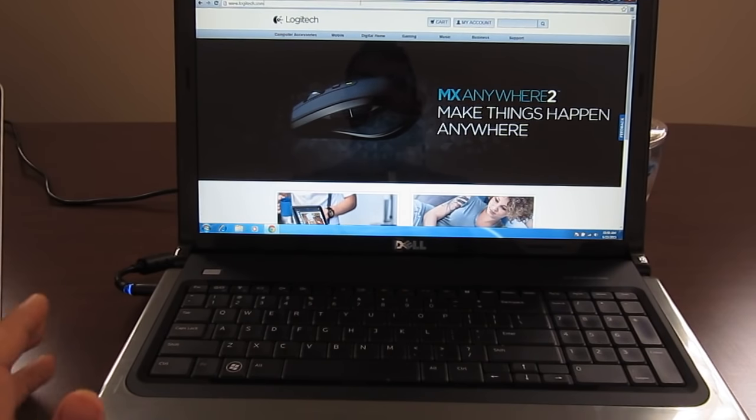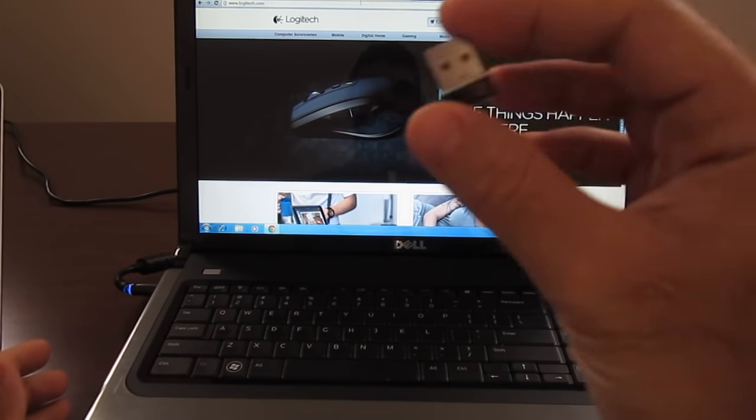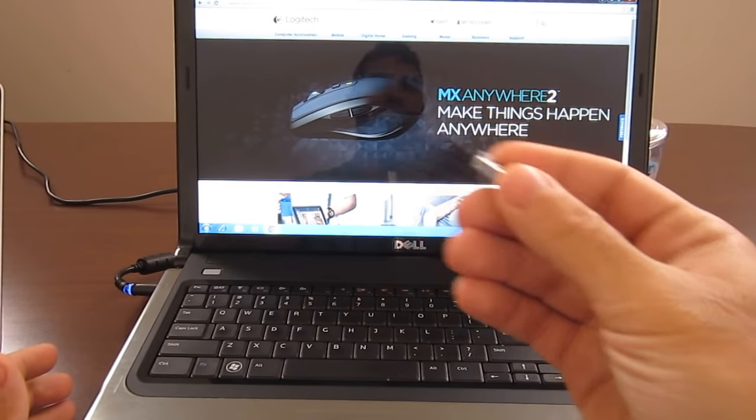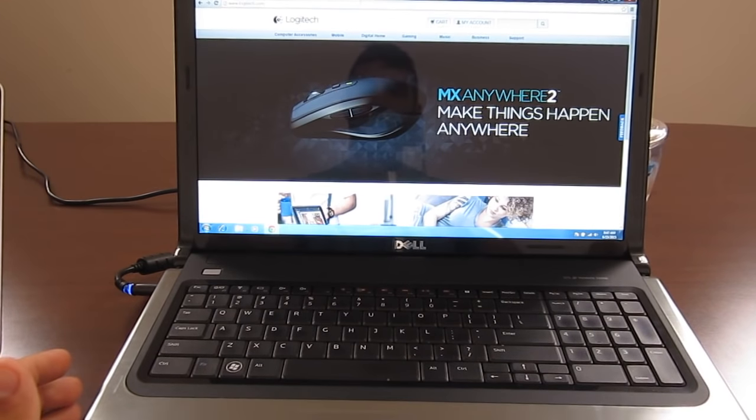It all depends on what you buy and what condition it is. Usually, if you buy a brand new Logitech mouse, it will be synced already with the mouse or the keyboard. If you're going to buy just a receiver, as we have here — you can buy at our eBay store or on Amazon — you will have to sync it.